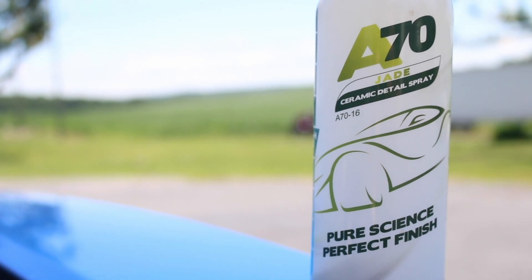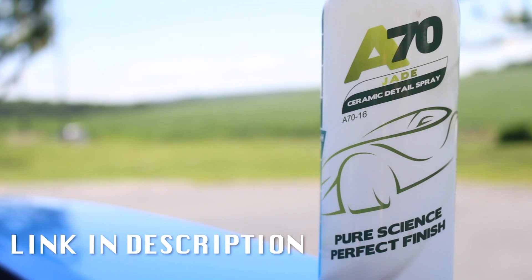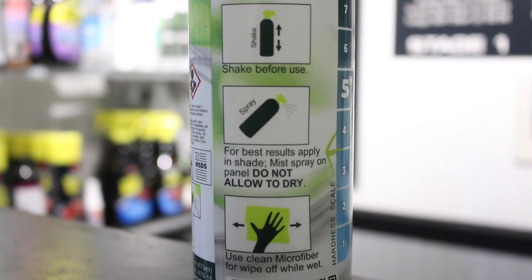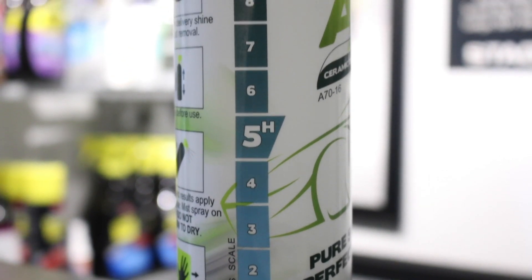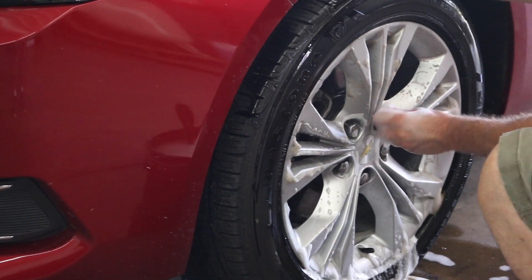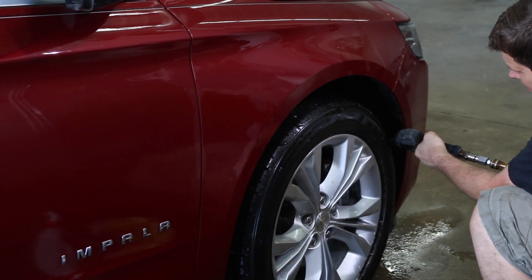The Jade A70 coating — we've been using it in the shop for about six months now and have had really good success with it so far. It's super easy to apply, just shake it up and basically use it like a quick detailer. It does have a 5H hardness, which is definitely a nice thing. I actually like applying this more than I do a typical paint sealant.